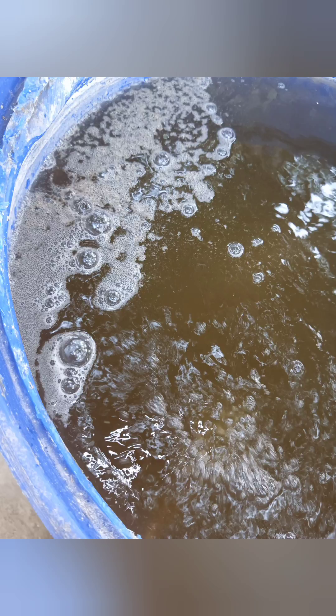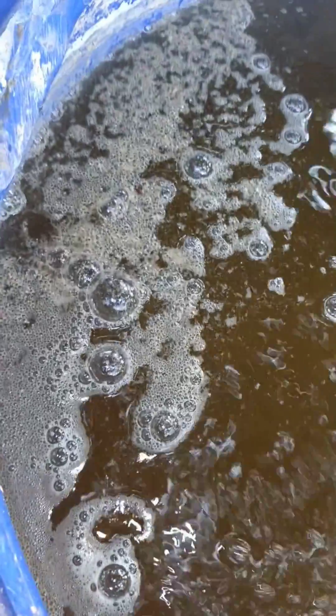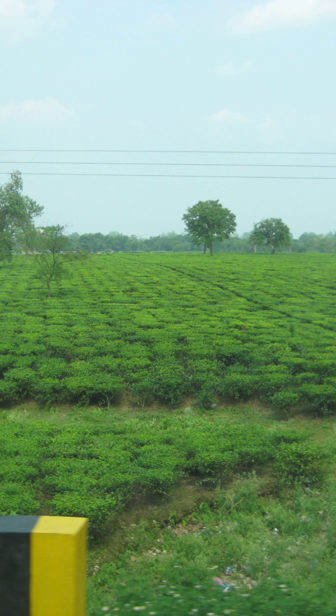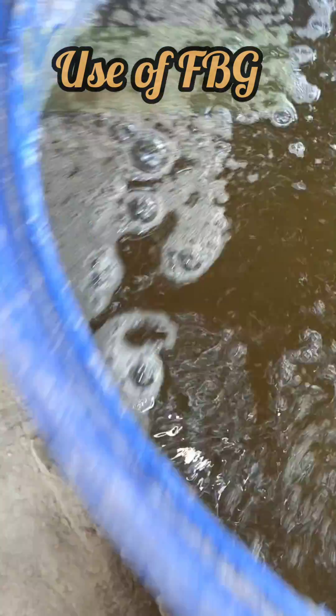Keep using up to 2000 liters as per your requirements from this drum. Every time you use it, keep topping up the mother culture with one percent water and jaggery for continued use of FBG.